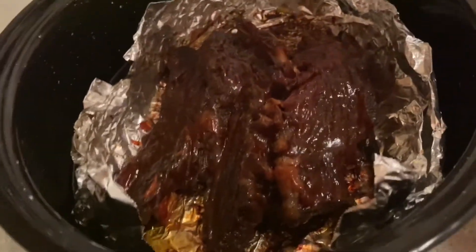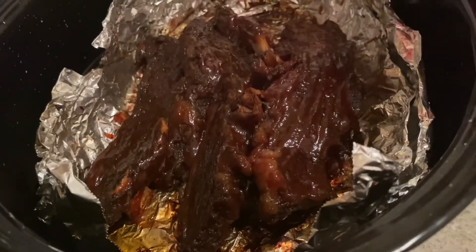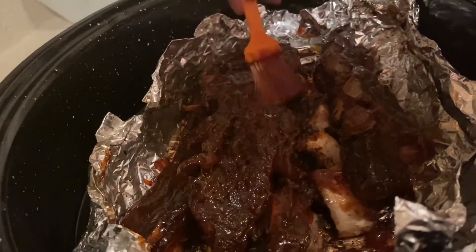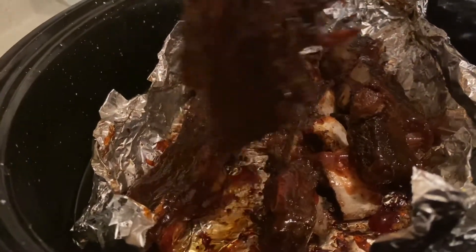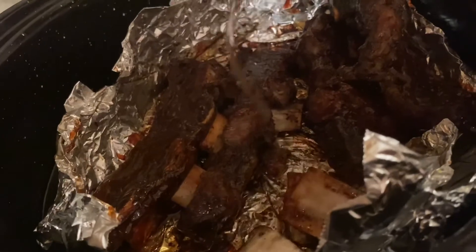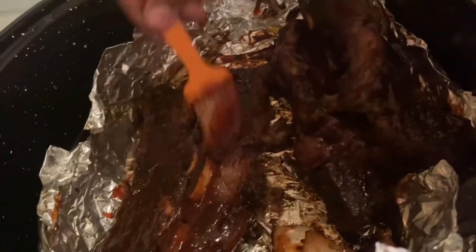You could also have this with potato salad or macaroni salad, whichever you prefer, as a side dish. This is wonderful — I love it when it's tender like this. The bones, as you can see guys, are falling off of the meat. That is a good sign. Three hours of baking is the preferable time for you to get the actual tenderness of the meat.